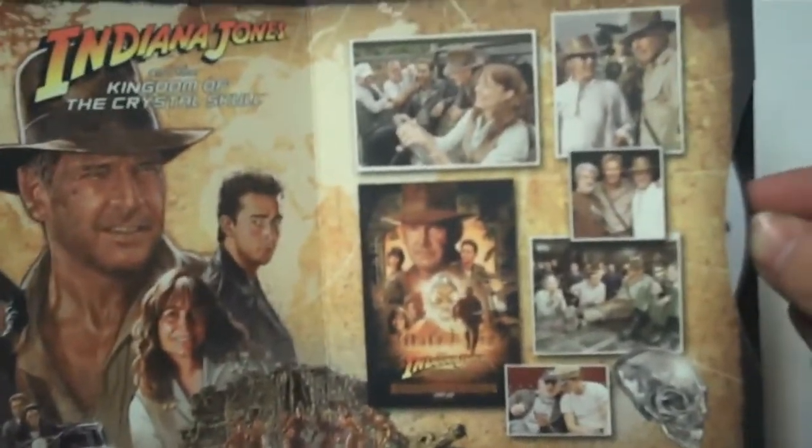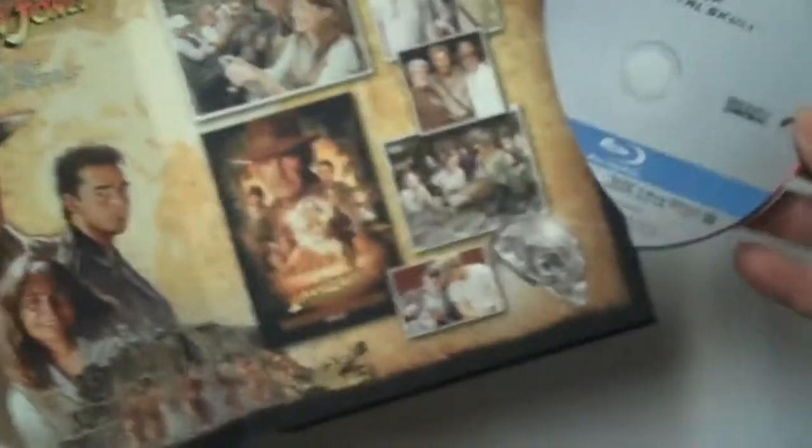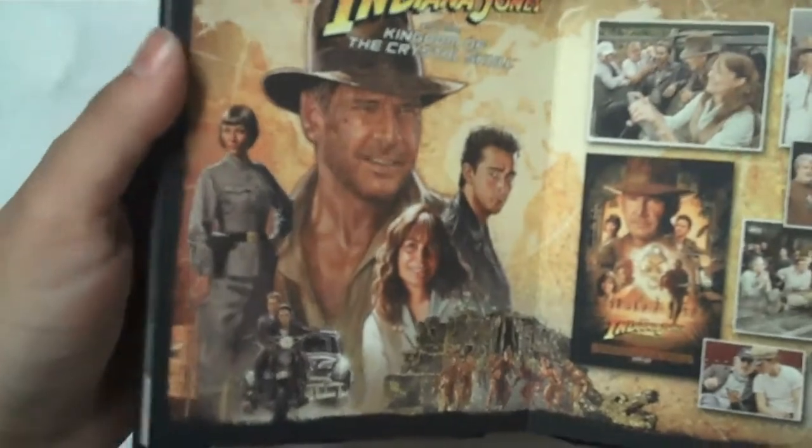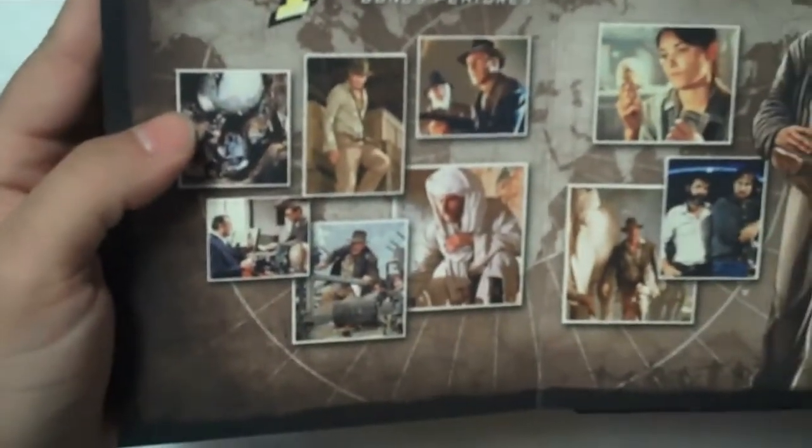All the discs are the same. Even the Crystal Skull disc, despite having a release back in 2008, is a generic disc. It's pretty straightforward — as far as I can tell, it's the same exact master, same exact audio, etc. One more disc on the back is bonus features.